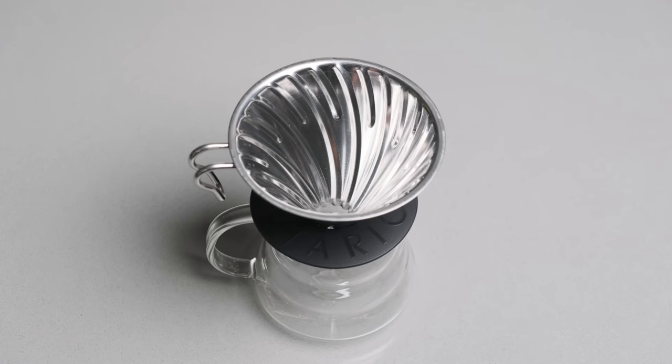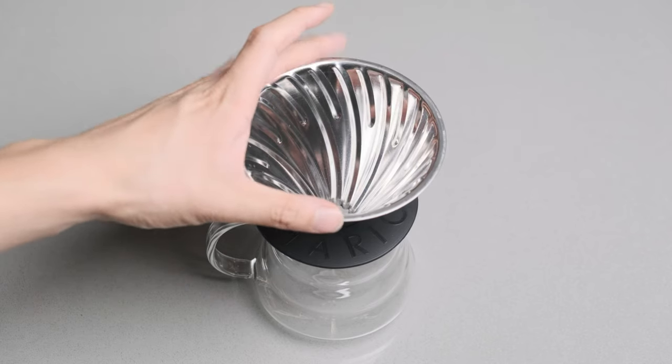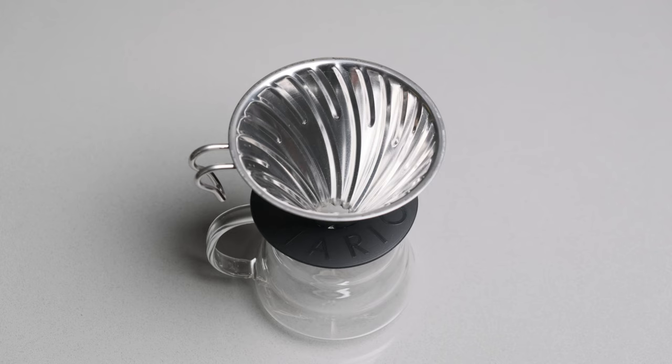Let's do a quick demonstration of everything, especially the preparation. As you can see, I've got the V60 here. For the single pour method, it works on the Kono, the Switch, the Origami, or even the Chemex, but I specifically picked the V60 because it's the most commonly used pour-over method and has that filter fitting issue.